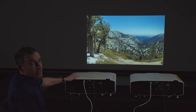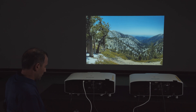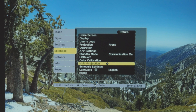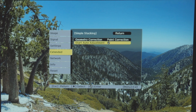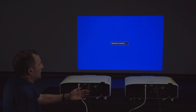Now we're ready to start the stacking assist function. Go to the menu on the master projector, then to Extended, then to Multi-Projection, and navigate to Simple Stacking. From there, simply select Start, then Start Auto Adjustment. It will now begin looking for the other projector.